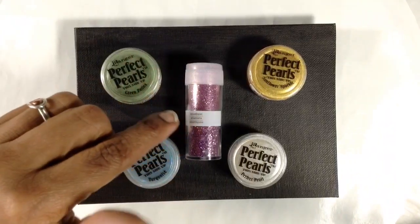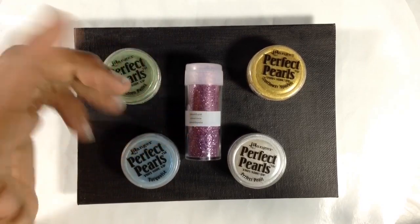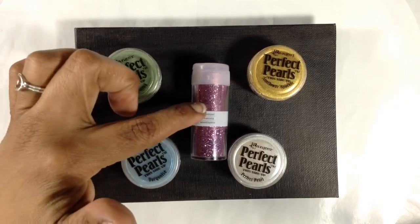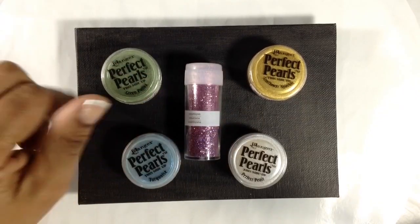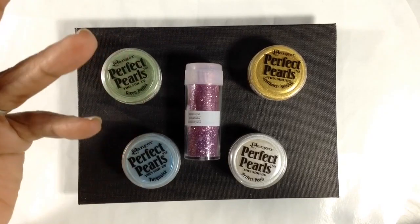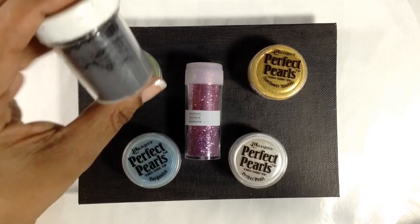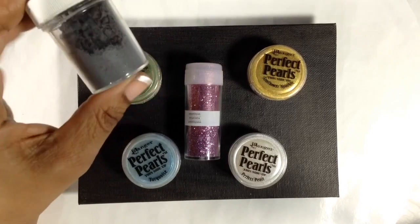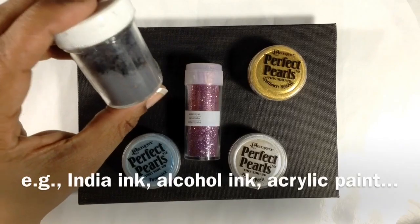To color the resin I'm going to use this loose glitter — it's a Martha Stewart color, this particular one is amethyst. Some mica powder by Ranger called Perfect Pearls. You can also use the brand Pearl-X or really any mica powder you have will do just fine. I'm also going to use some black pigment powder to color some of my resin black, but you can really use anything to color your resin black.